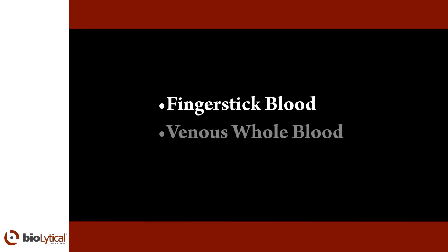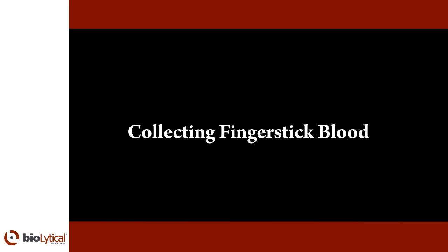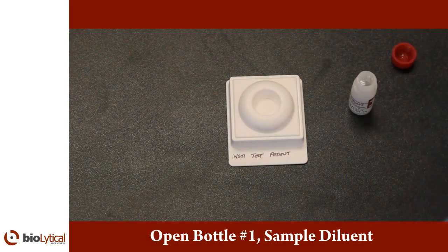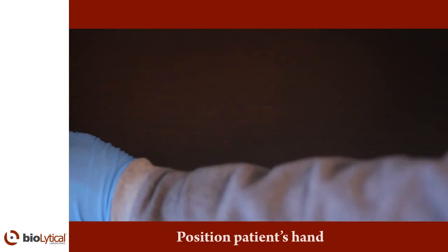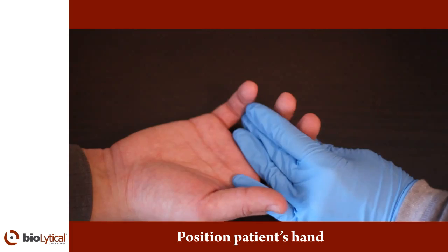INSTE can be used with finger stick blood, venous whole blood, and plasma specimens. To collect finger stick blood, first open bottle number one, the sample diluent. Position the patient's hand in a way that is comfortable for the patient and allows you to easily press his or her finger and collect blood. The hand should be positioned at waist level or lower.